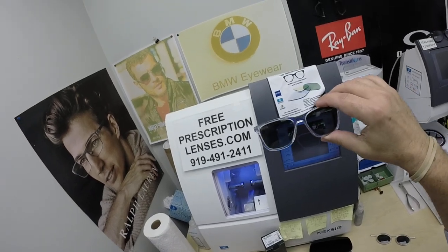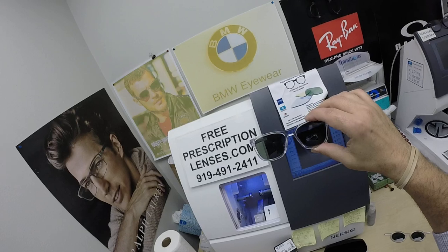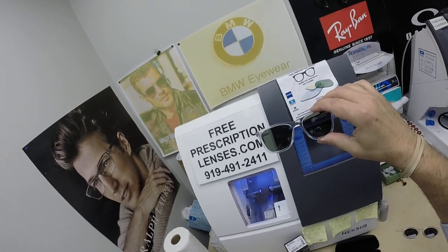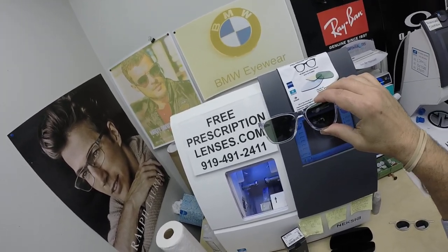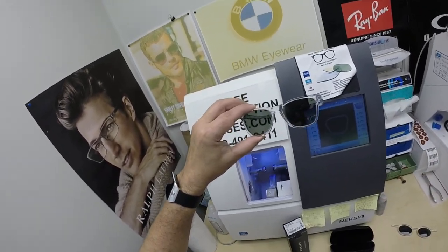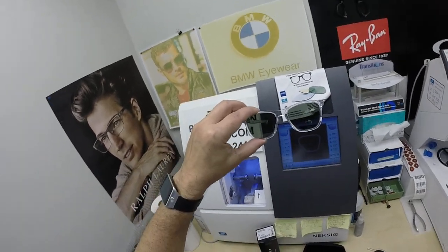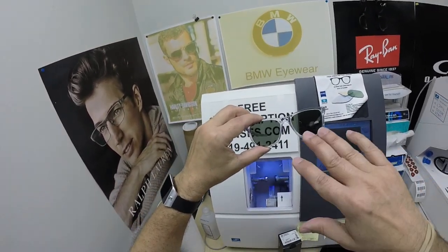This is a great, inexpensive frame. The Center Board sells for $146, available in any of the four colors and any of the three sizes: 51, 53, or 55. They normally come with one free pair of clear single-vision prescription lenses, and you can get any upgrade that you want.